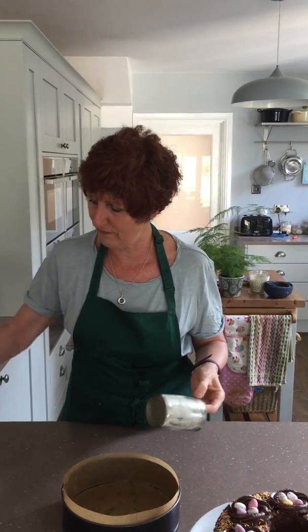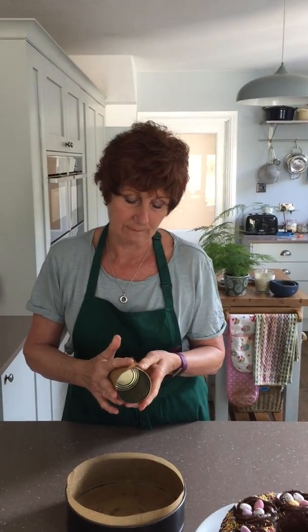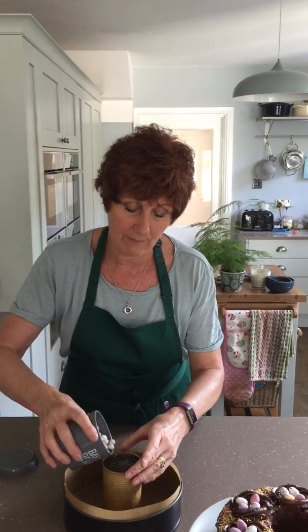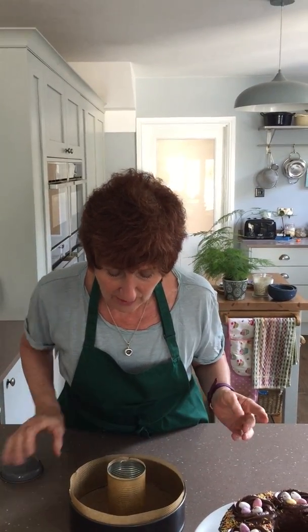You mustn't have it full of whatever it's got in it — well washed and empty. I've greased it and I'm going to just wrap it in some baking parchment and place it in the middle. Now that could move as it is, so just weigh it down with some baking beans or some dried lentils or rice or something like that. Centre it up as best you can and then fill it as normal.